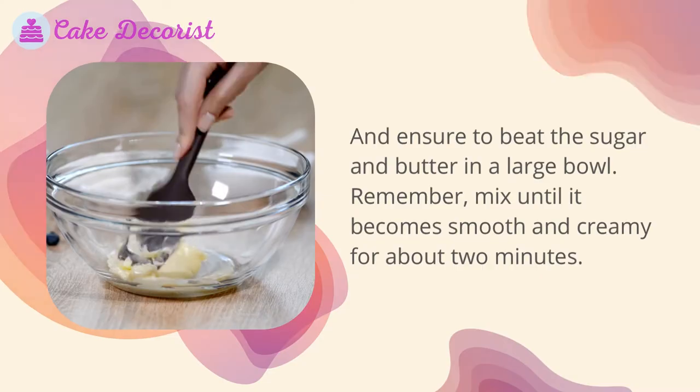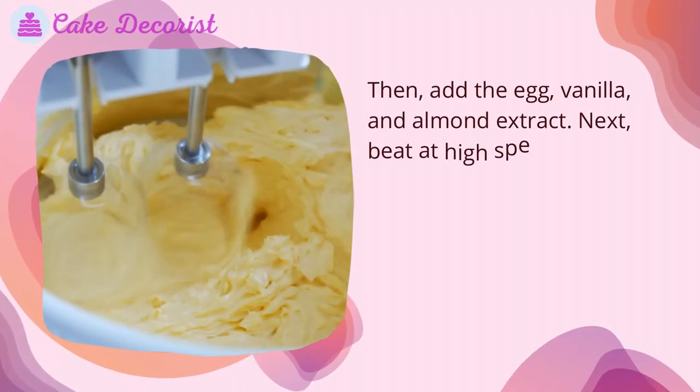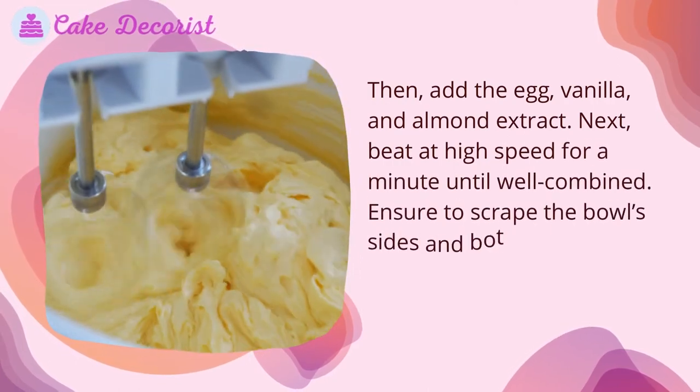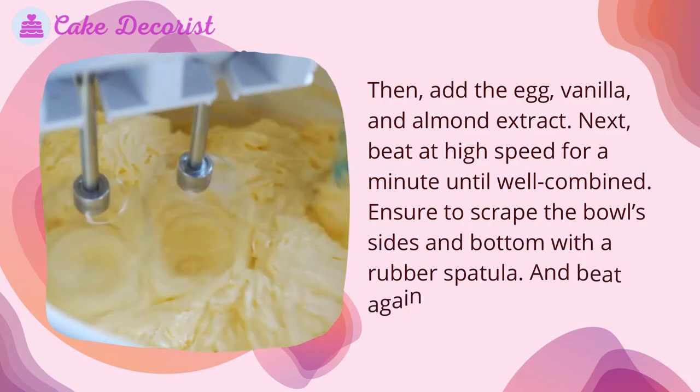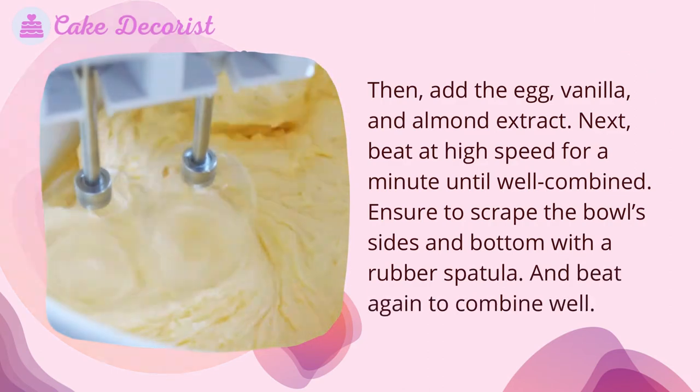Mix for about two minutes until smooth and creamy. Then add the egg, vanilla, and almond extract, and beat at high speed for one minute until well combined. Make sure to scrape the bowl sides and bottom with a rubber spatula and beat again to combine well.